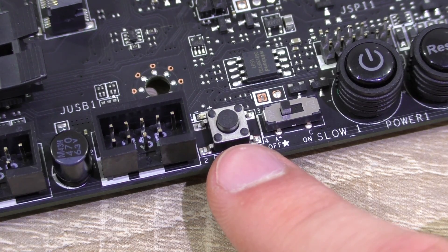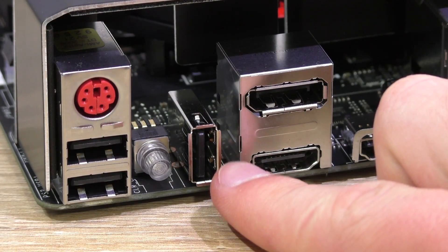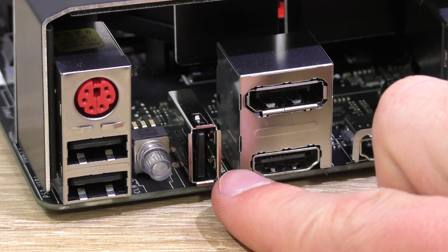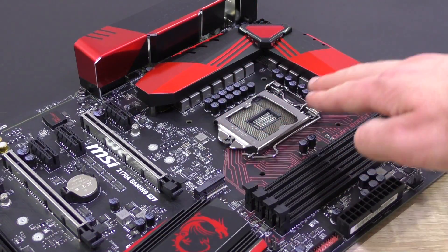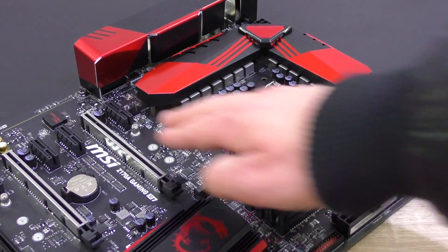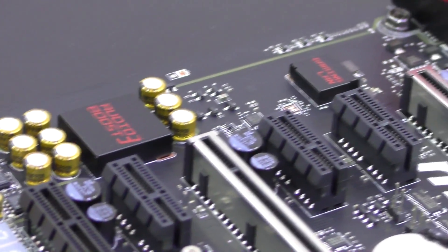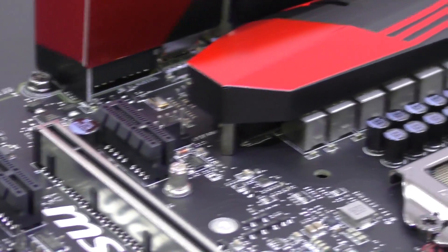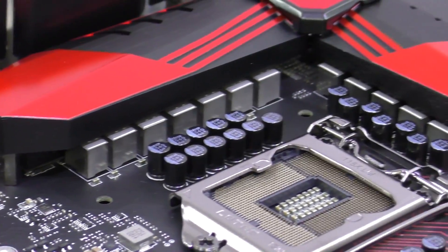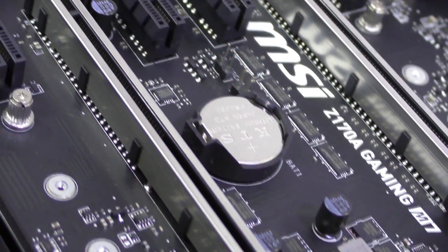BIOS recovery, or flashing in general, is very easy. You just plug in a USB flash drive with the BIOS file into the Flashback Plus USB port and use the small button on the board. The BIOS can be flashed without the CPU, memory, or graphics card — that's amazing. Excellent components are used all across the motherboard, confirming MSI's military class 5 quality standard, with humidity, high temperature, circuit, overvoltage, ESD, as well as EMI protections.